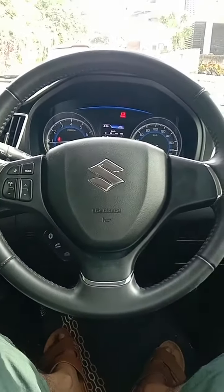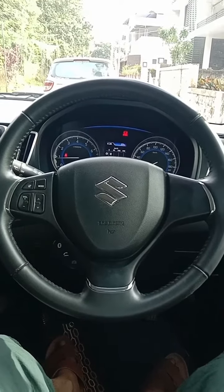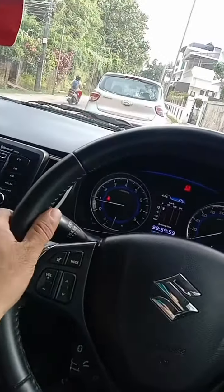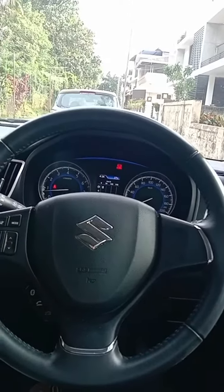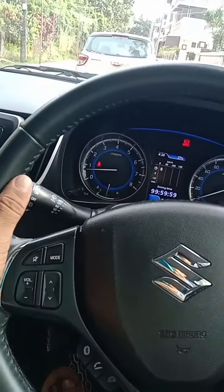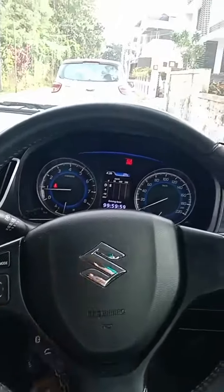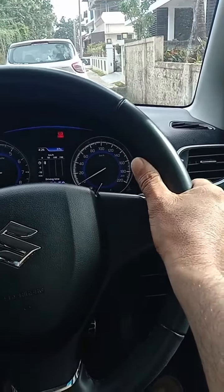There is one recommended position for holding the steering — it's called quarter to three. One hand will be over here, another hand will be over here. The recommended position is quarter to three: one hand at the nine o'clock position and another hand at three o'clock.